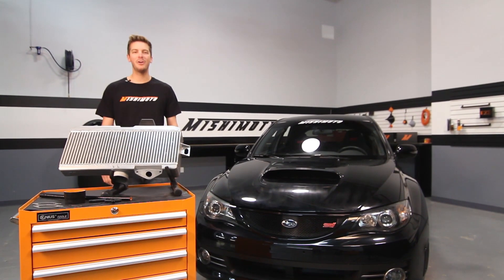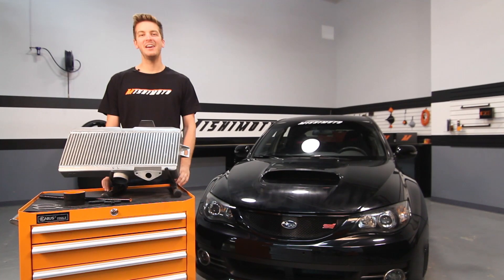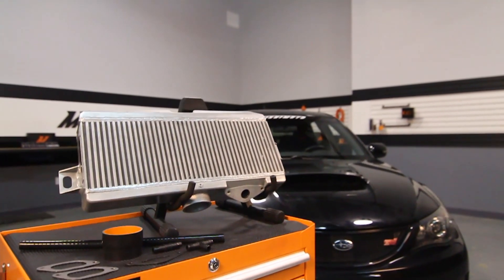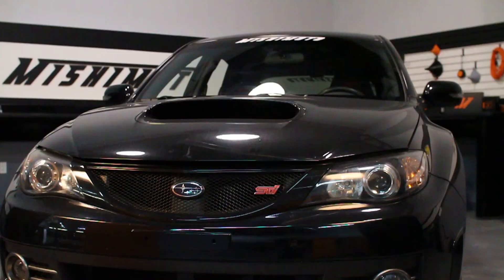Hey guys, I'm John from the Mishimoto Engineering Facility and today I'm here to introduce you to the Mishimoto Performance Top Mount Intercooler for the 2008-2014 Subaru STI.